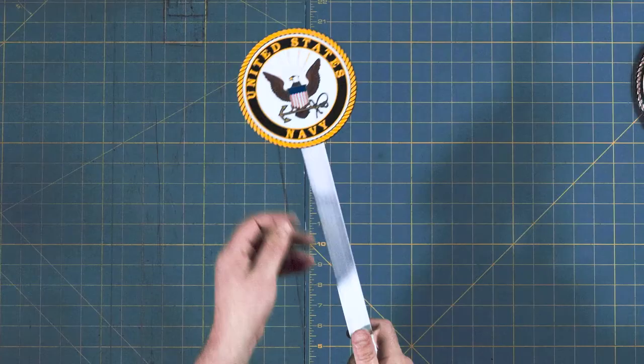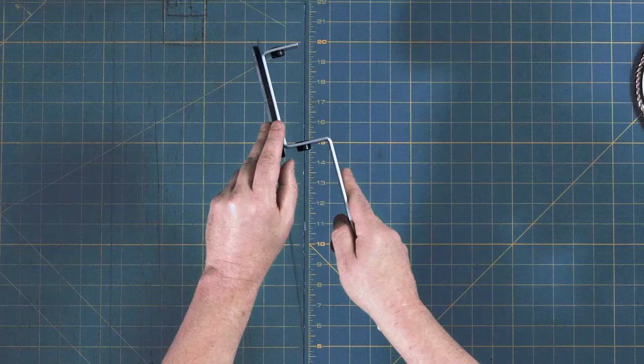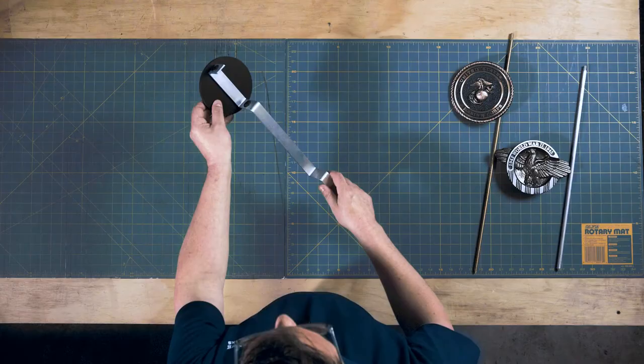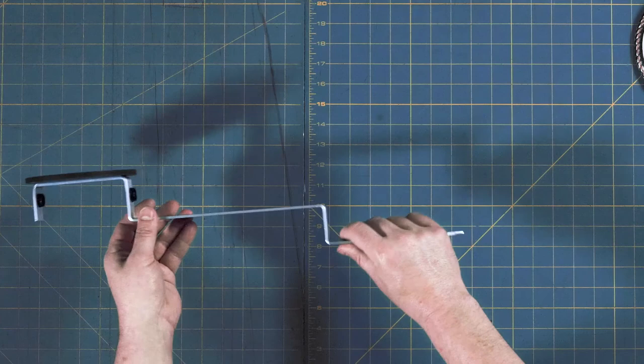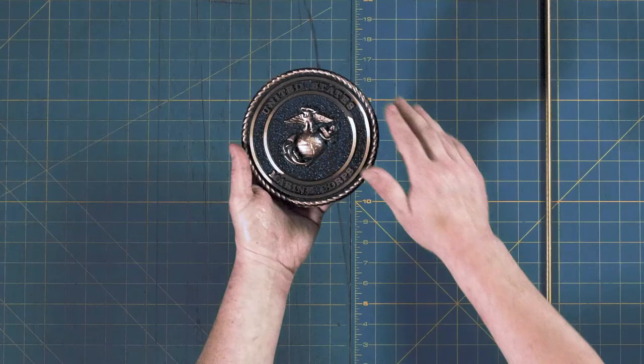The first one we're going to look at is the printed resin marker. It has a high-quality, full-color face with fine, accurate detail. It's very solid with a good thickness to the edges and is black on the back. The stake is all aluminum construction with a step-down design. On the top are two plastic holes for mounting your flag. These will hold up to three-eighths of an inch diameter stick flag. The pointed bottom of the stake goes directly into the ground.